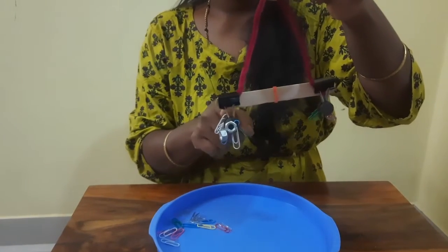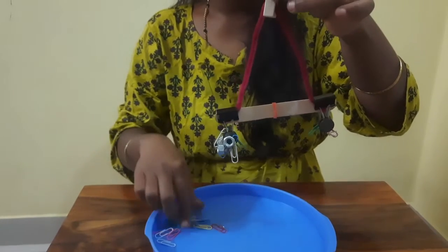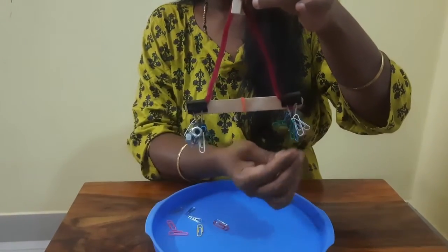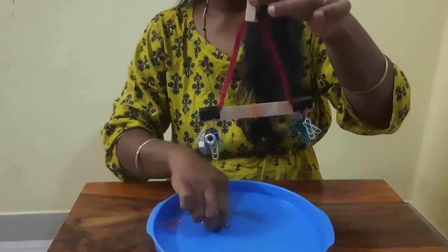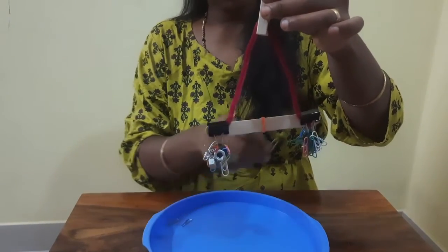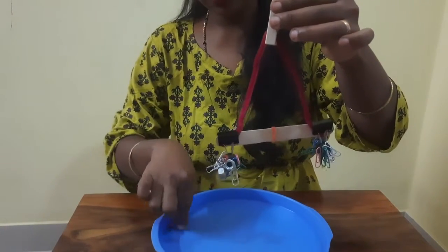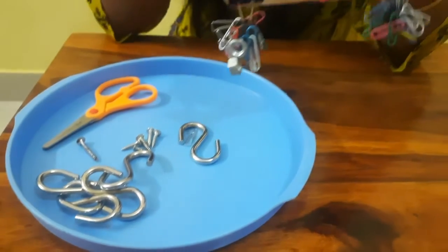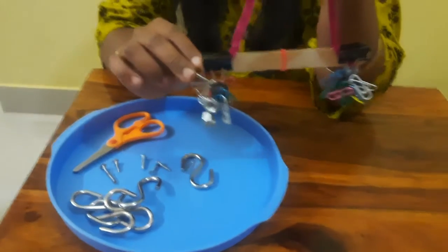Are you able to notice this part of the scale is heavy? Our DIY balance scale is ready and we are able to weigh anything. Let's learn about mass and weight before we start learning about the balancing scale.